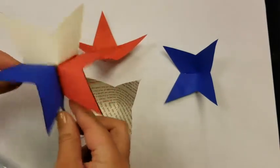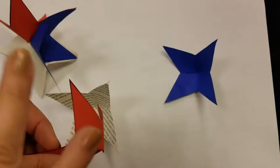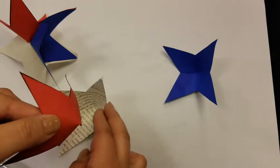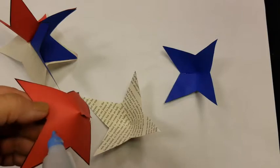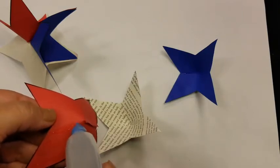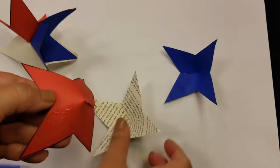We're going to let that dry just for a few minutes. And while that three-star shape is drying, we're just going to do the exact same thing with our other pieces. And no books were damaged in the pursuit of this craft — it's a pre-existing injury.